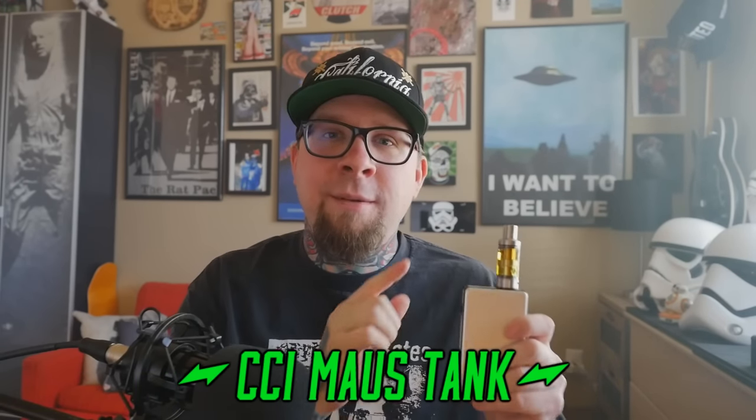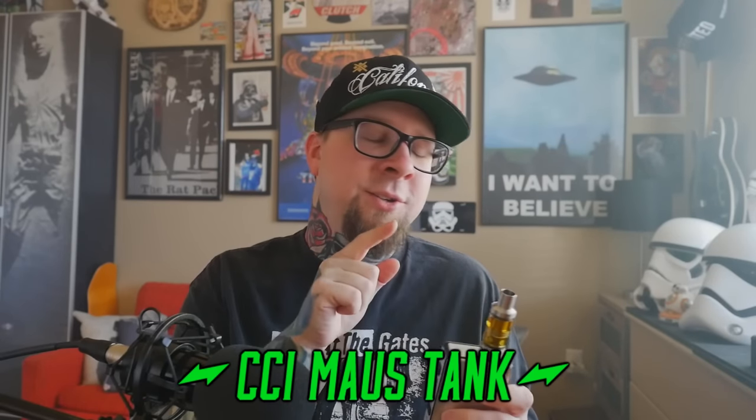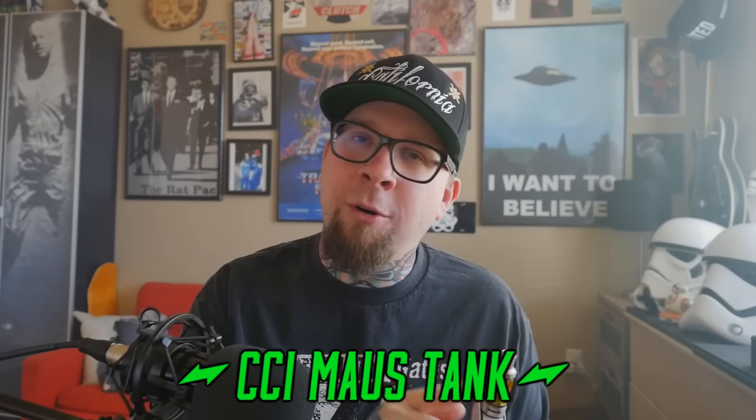I put those to the side and said, you know what, I'd like to talk about the Mouse Tank from Cloud Chasers Inc. This is a sub-ohm tank that uses coil heads, it's got enormous airflow, it's 100% for clouds, bro — clouds. But in order to get to know it a little better, we're going to go up close as we always do, right there — quick short happy closey time.